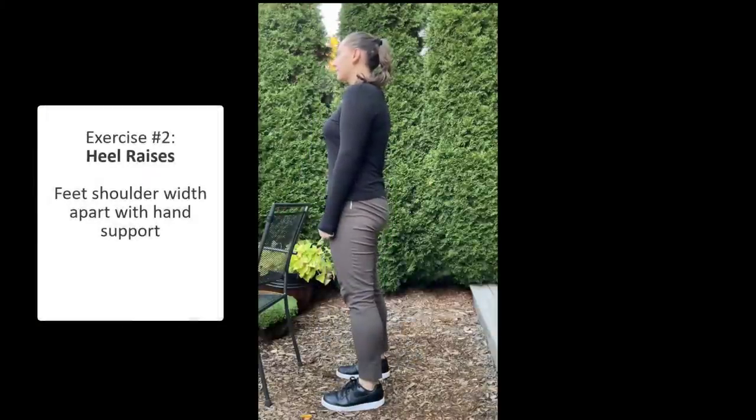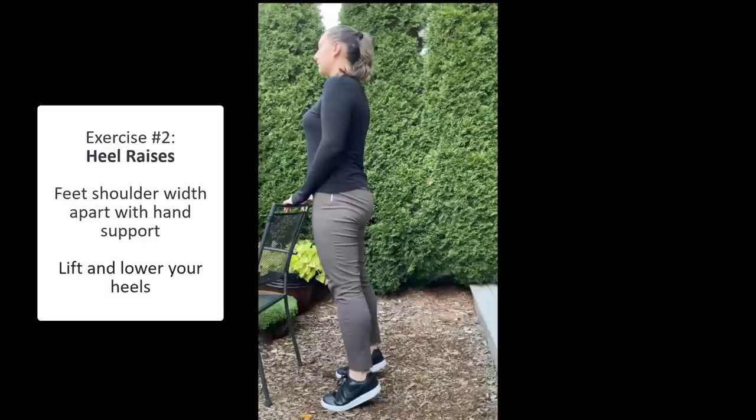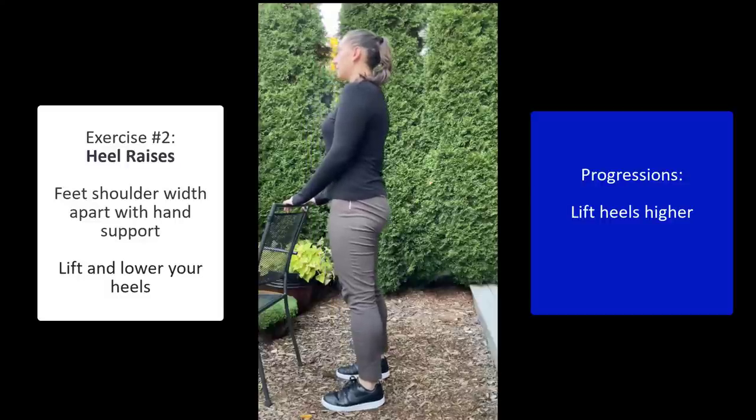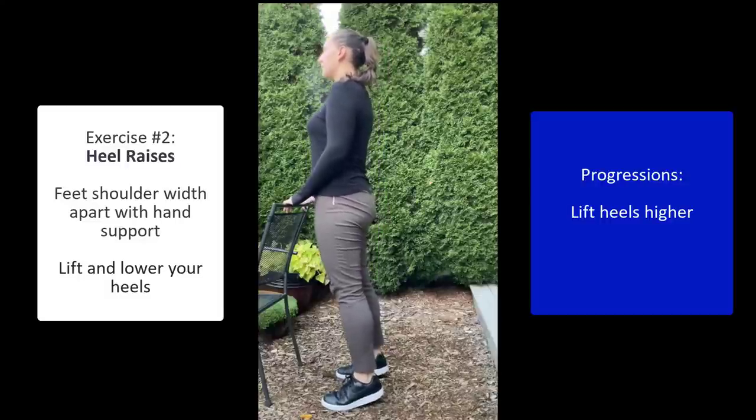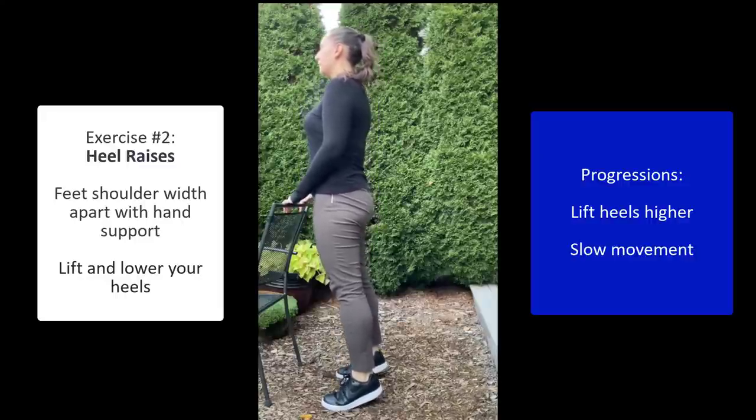For heel raises, start again with your feet shoulder width apart and holding the back of a steady support surface. Lift your heels up slowly and bring them back down. To increase the difficulty, you can lift your heels up further and also slow down the movement to really get those muscles working.